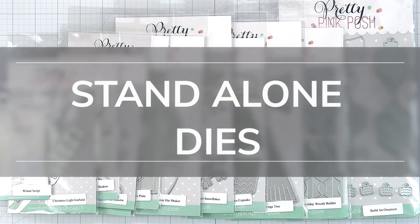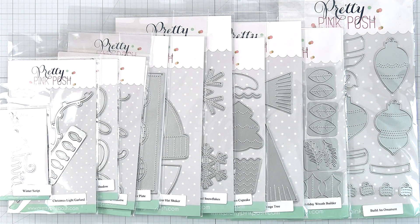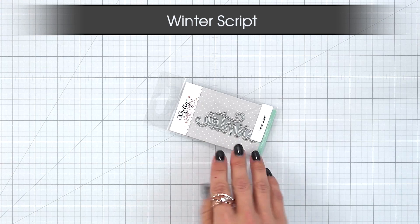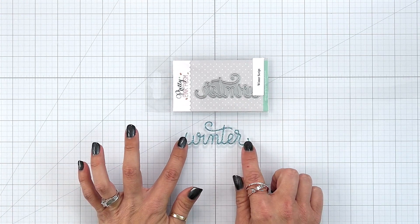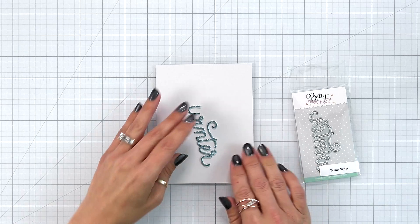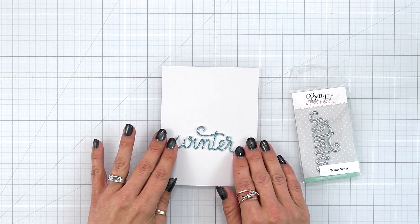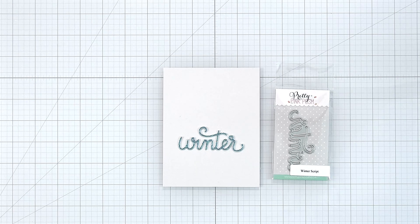There are 12 new standalone dies this month and we'll walk through each one of them. First we have Winter's Script. This is a small and very affordable word die that you can use on its own or pair with any of the sentiments from the stamp set that I previously showed. It is a beautiful scripty font and looks amazing die cut from Glitter Cardstock. It measures about three inches long and fits beautifully on an A2 size card front.